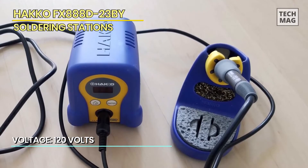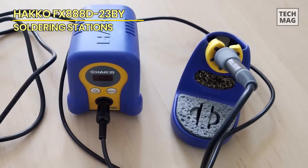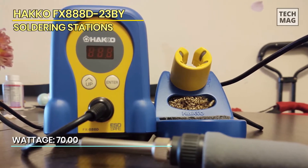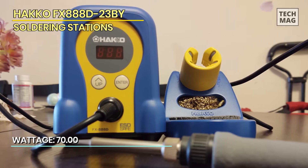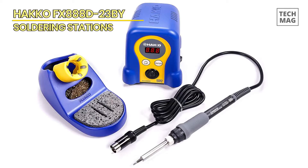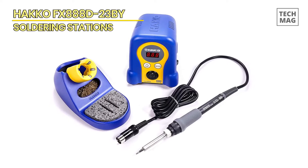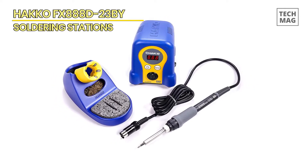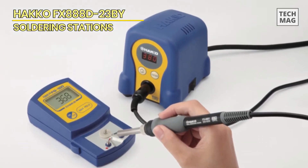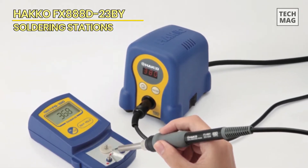It is an absolute soldering station option for beginners and professionals that look forward to an easy and portable design. This station features an oxidation-resistant tip, greatly improving the soldering iron's durability. The Hakko digital soldering station is designed with easy temperature control adjustable through integrated push buttons, and a high-contrast digital display for easy access to the control panels. It's perfectly built, ensures durable usage, and works great on various applications.